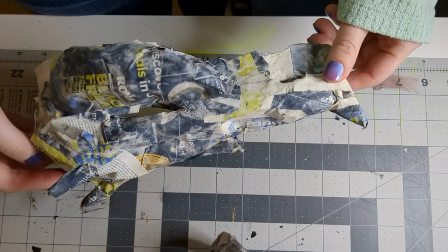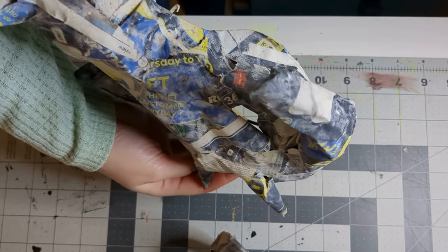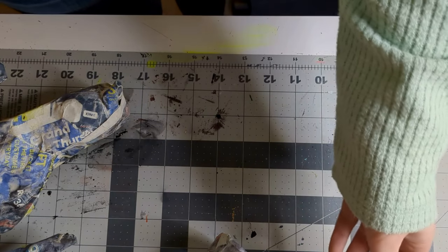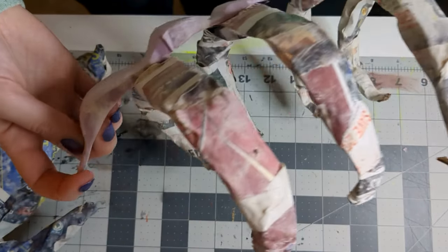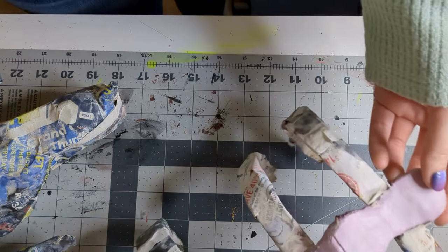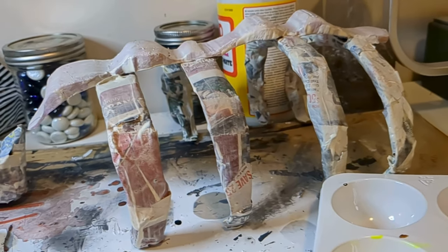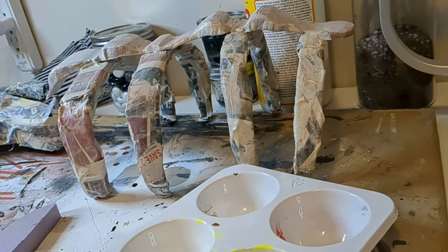Once you've added bulk where you want it, you can go ahead and use newspaper and a mixture of water and flour to paper mache your piece. It's a messy process but it'll add a lot of structure and create one hard shell instead of lots of bits and pieces. You can follow this same process with your ribs as well. Be sure to let it dry all the way, and optionally brush over with another layer of Mod Podge to give it a little extra solidity.